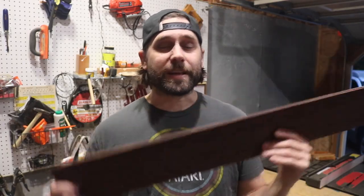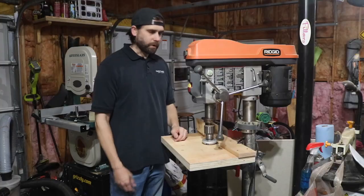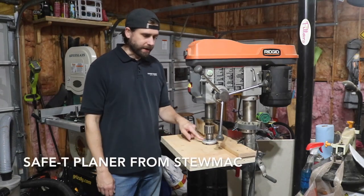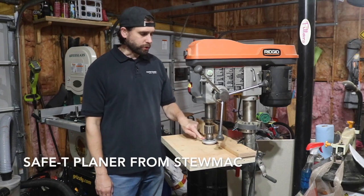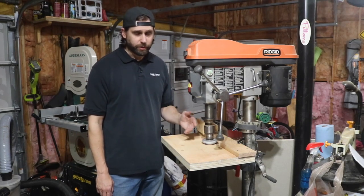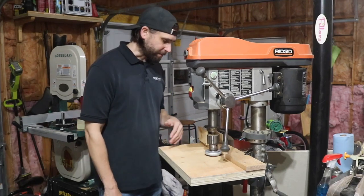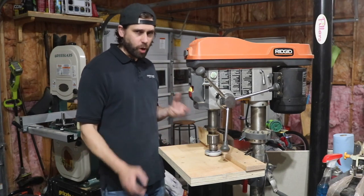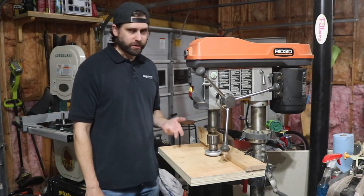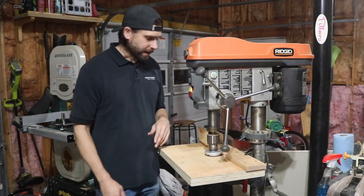I'm going to do the original thicknessing with the safety planer. I got this from StewMac - this tool used to be made by a company called Wagner, but it's been discontinued for several years, so StewMac makes a copy. It's basically a little mini planer for small, really thin parts. I have a lunchbox planer but I'd be nervous trying to get down to the required thickness on these nice guitar sides.